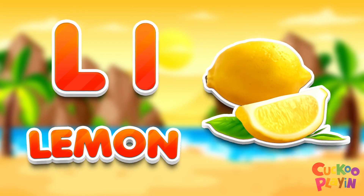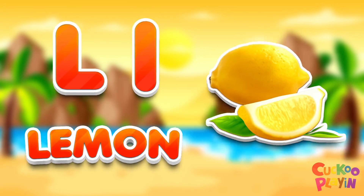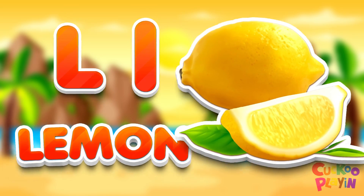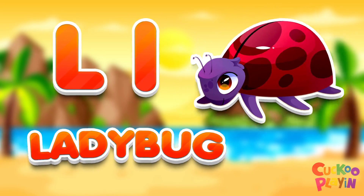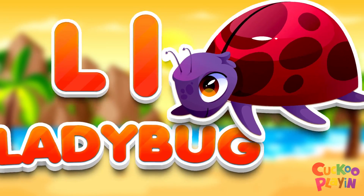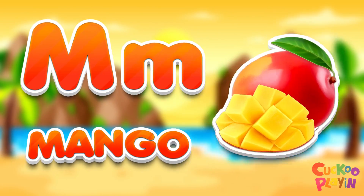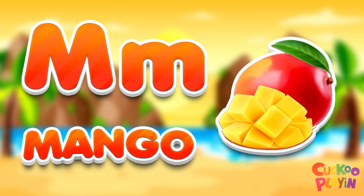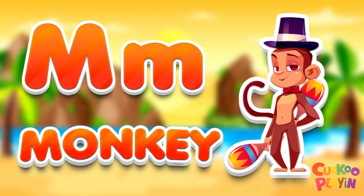L for lemon. L for ladybug. M for mango. M for monkey.